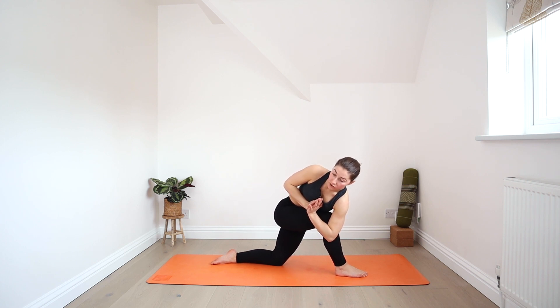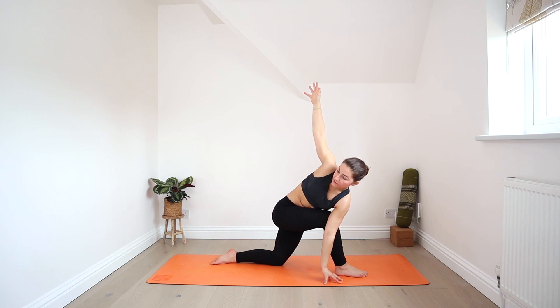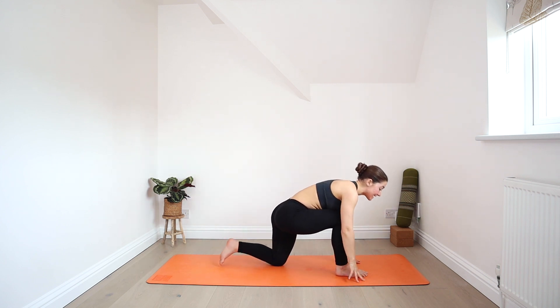Bring your left shoulder forward over that right knee — left shoulder is moving forward, right shoulder is rolling back. If you'd like to go one further, you could extend both arms: maybe the left hand comes down to the mat or to a block. Keep finding those micro movements. Hold for another breath in and exhale it out. Bring your hands back to prayer and slowly untwist. Step it all the way back to downward facing dog.